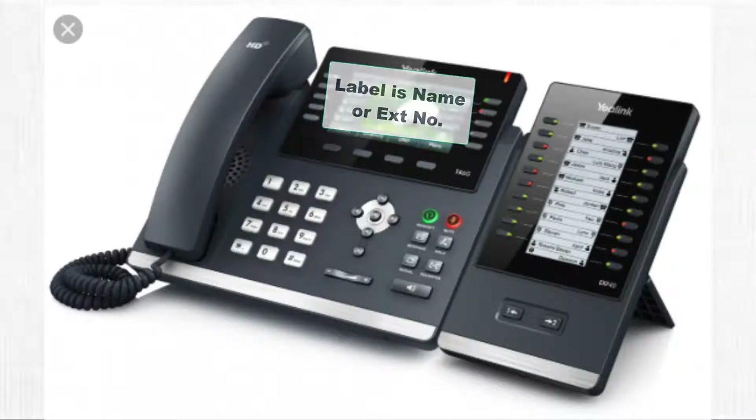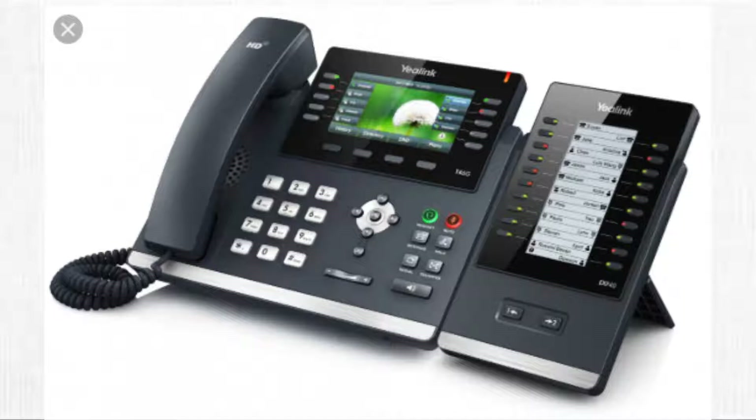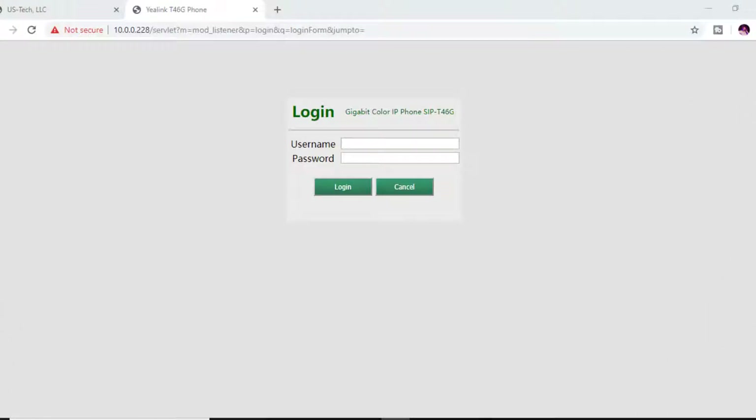For the label, you can choose the extension number or the name of the person you're programming the button for. For Value, enter the extension number — for this demonstration we'll use 106. Then the last thing you do is press Save.